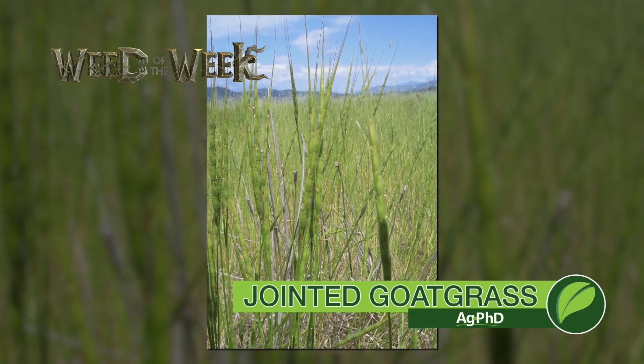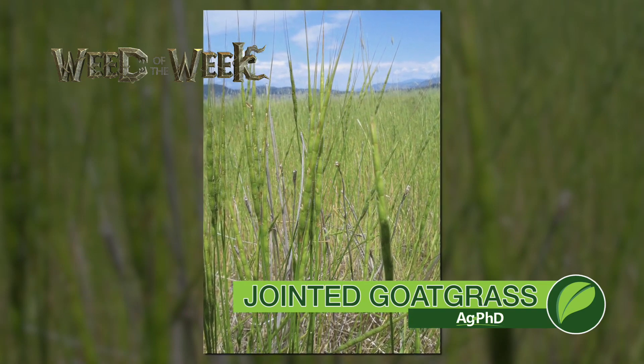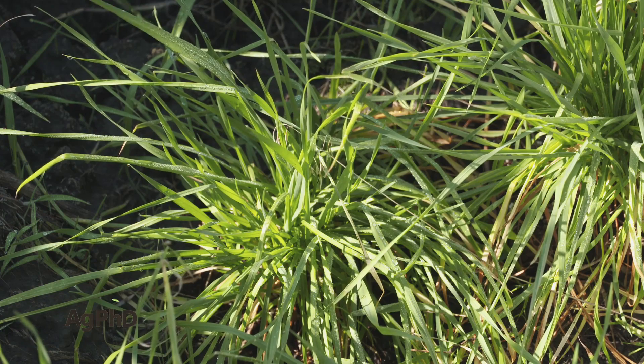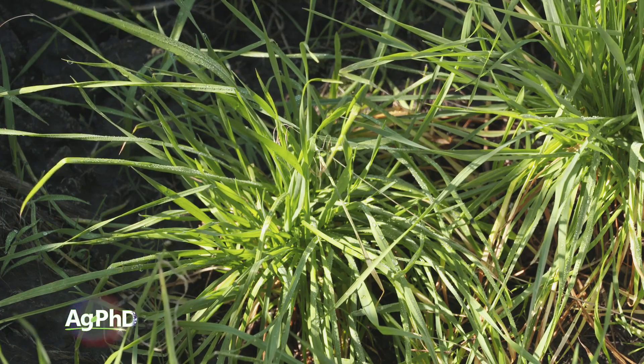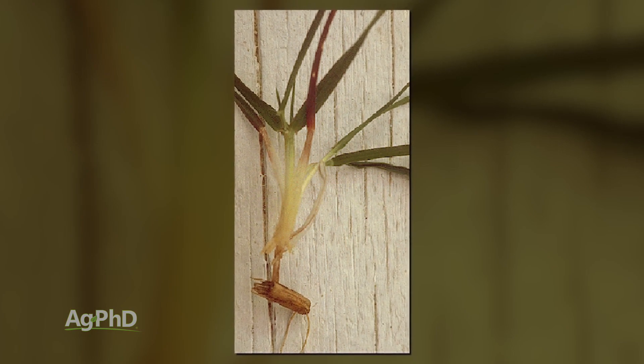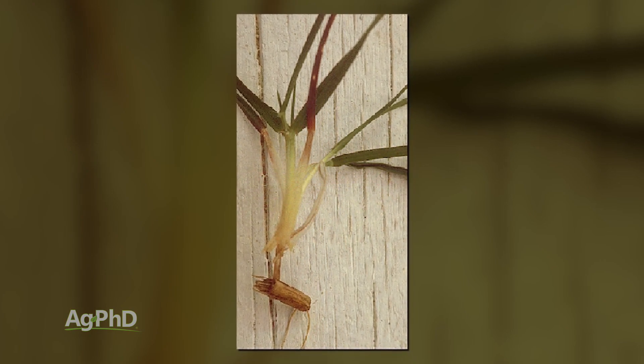Our Weed of the Week is a tough winter annual grass — it's jointed goat grass. This one can be a little bit difficult to identify, so what you want to do is dig the plant up. If you're finding a little spikelet attached to the root, then you're probably talking jointed goat grass instead of actual wheat.